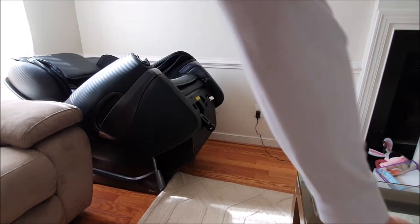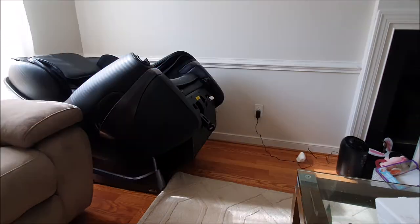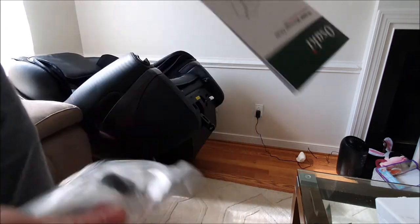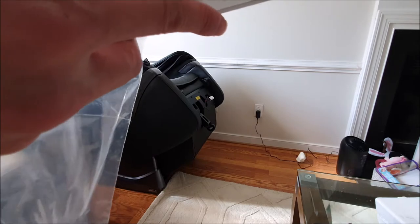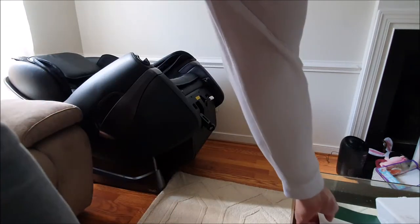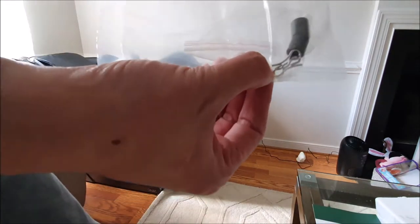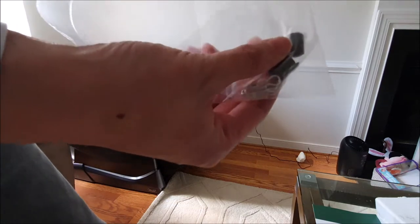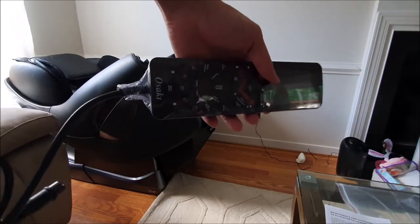There's our power cord, let's take this out. And two fuses, two cotter pin thingies, and two plastic washers in here. And here's our remote that we unwrapped from the styrofoam plug.